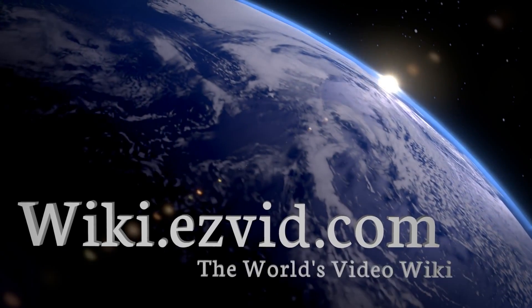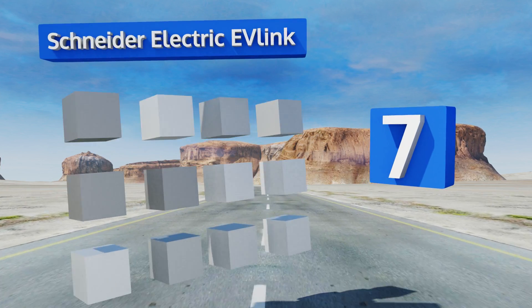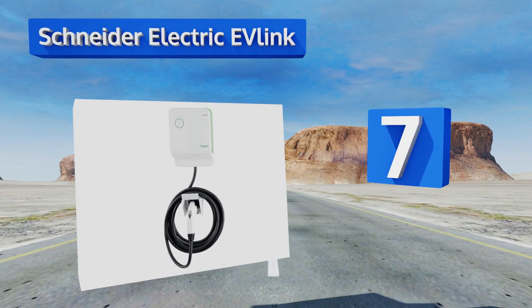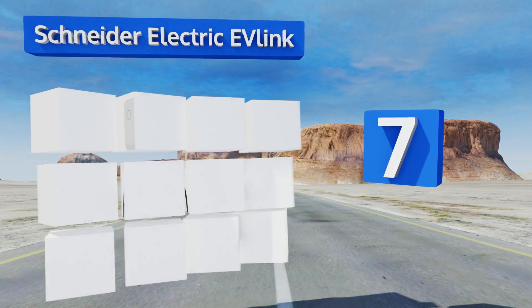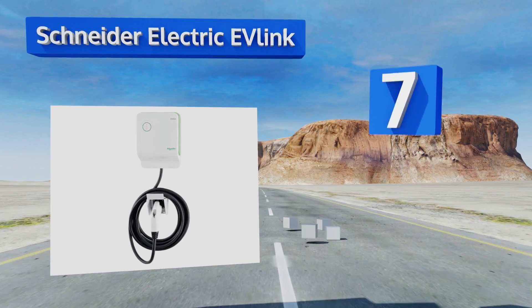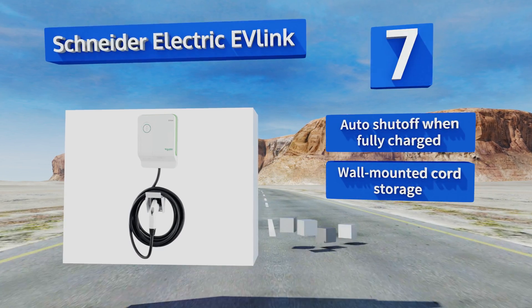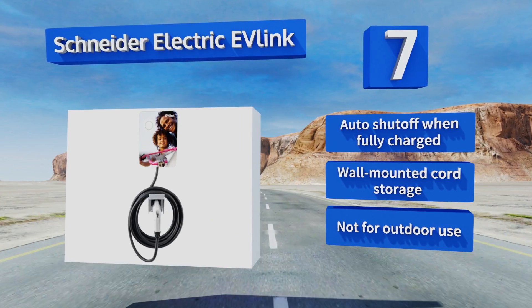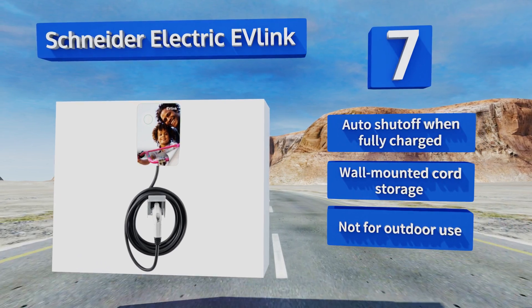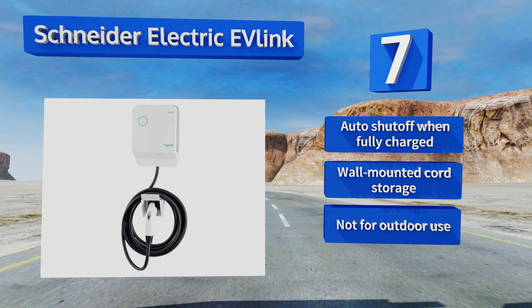At number seven, the Schneider Electric EV Link has a unique customizable design. You can choose a free skin online with over 600 options available, as well as the option to upload your own photo. Its status lights make it easy to know what's happening with your car at a glance. It shuts off automatically when your car is fully charged and it comes with wall-mounted cord storage, but note that this one's not for outdoor use.